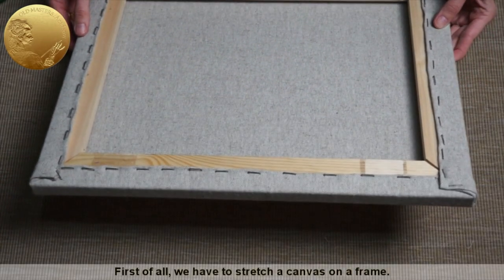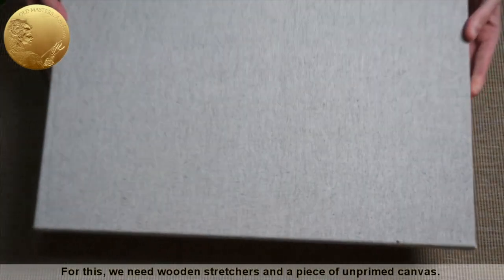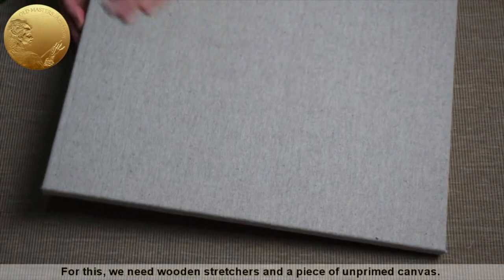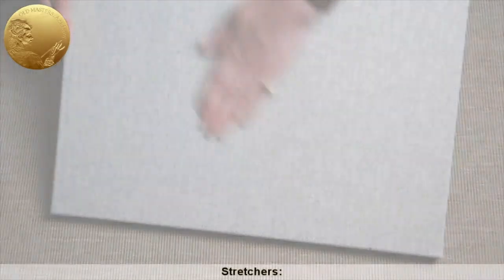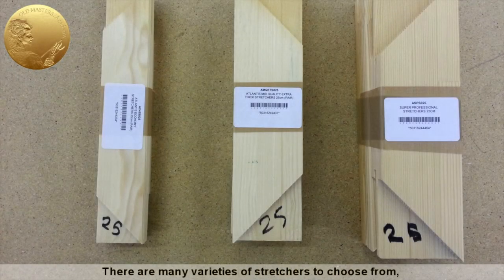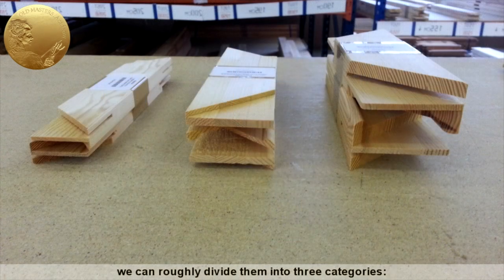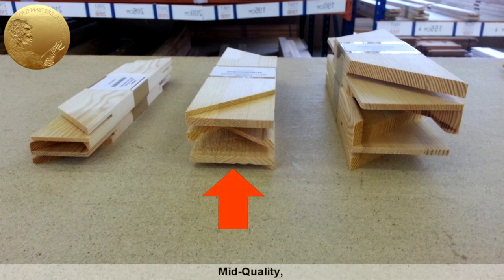First of all, we have to stretch a canvas on a frame. For this, we need wooden stretchers and a piece of unprimed canvas. How do we choose stretchers? There are many varieties of stretchers to choose from. We can roughly divide them into three categories: economy, mid-quality, and super-professional.